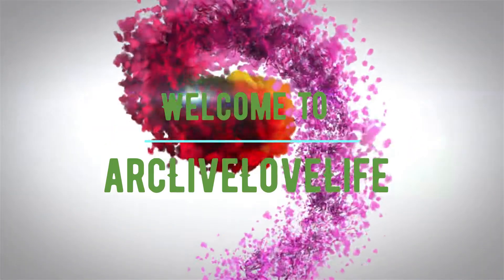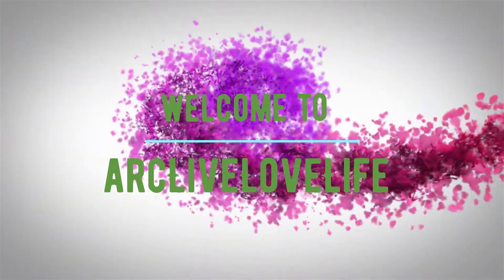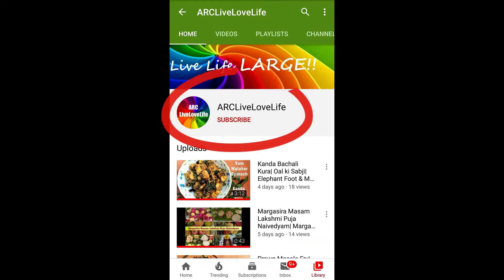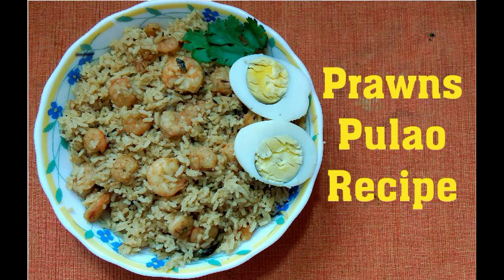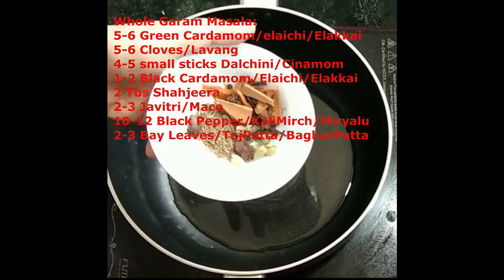Hi, I'm Rathi, welcome to our club love life channel. If you like this video, give it a big thumbs up, do not forget to subscribe to my channel, and don't forget to click the bell icon for new video updates. Today we're making a prawns pulao, so let's get started.